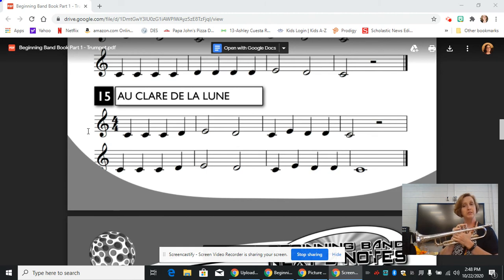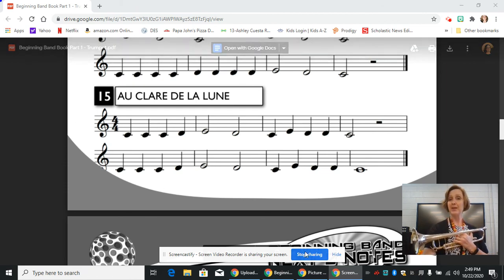And once you have that, it's pretty easy to add another D. Then you can look ahead and see that you end up on a C — C, E, D, D, C — and then you can isolate and put that together. So for anything that gives you trouble, just break it down into smaller, more manageable pieces, and then put those pieces together when you're feeling better about it. I hope this helps, and we'll see you next time.